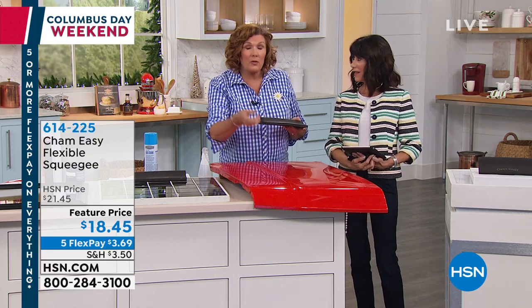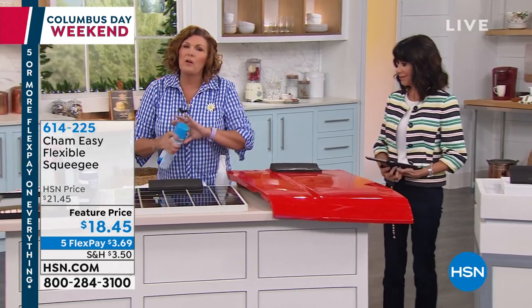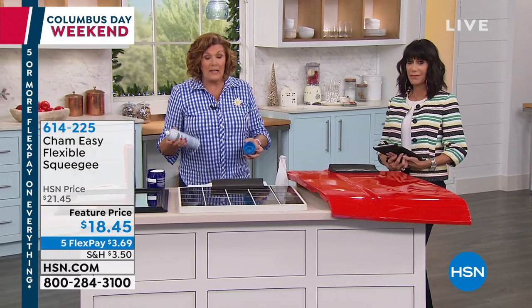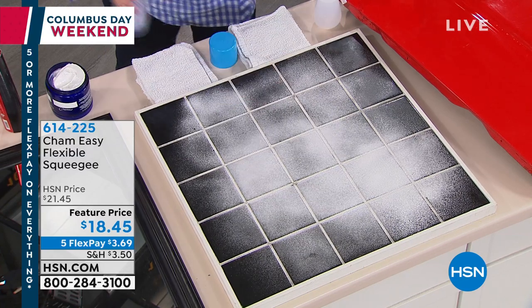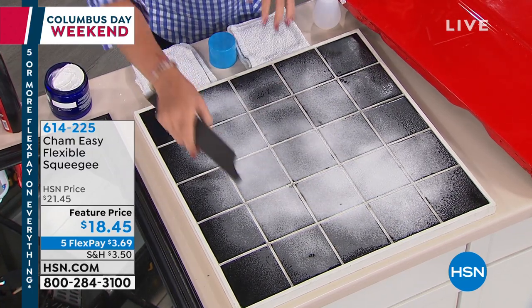No scratches, because it is non-abrasive. It will not scratch your cars, windows, mirrors, tile, glass, or granite surfaces. Great on the boat as well. And when we say it's impervious to chemicals, you can use degreasers, bleach, vinegar and water, whatever it is — your favorite window cleaner.